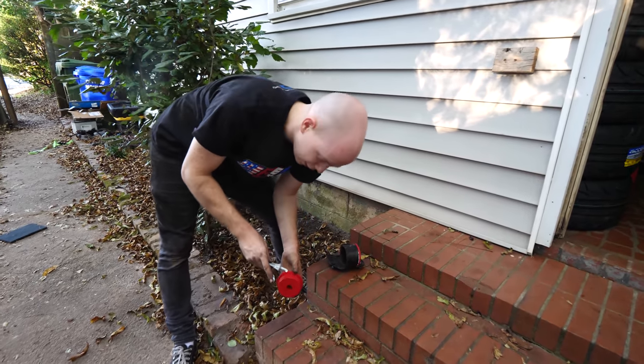If you haven't noticed, Zach's back in town. What's up guys? My name is Zach and I'm reviewing this bald kid right here.